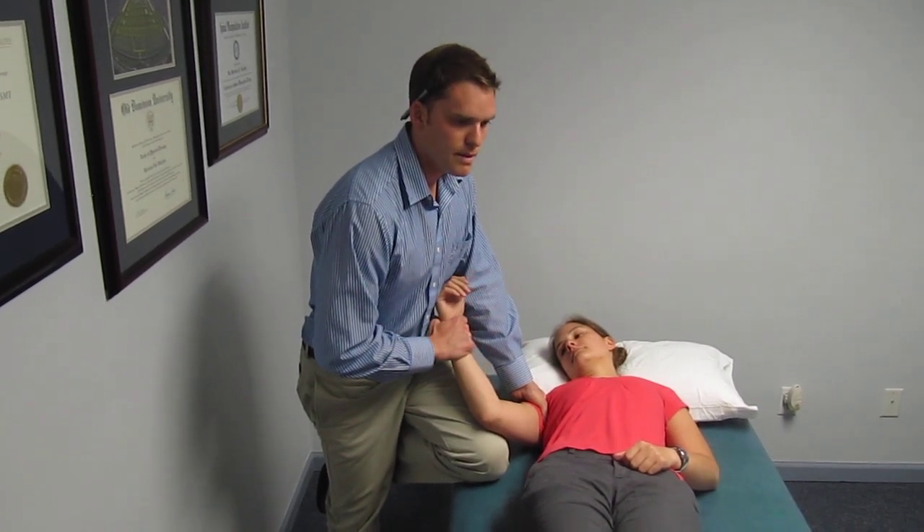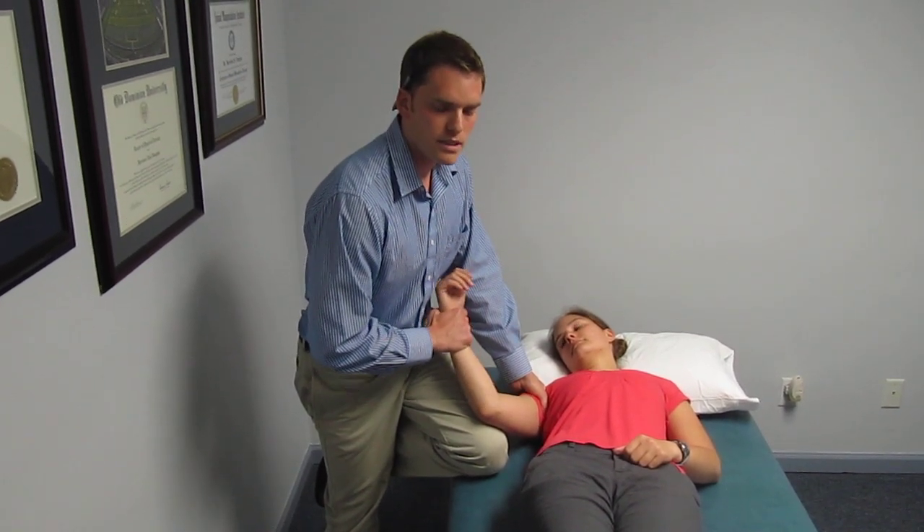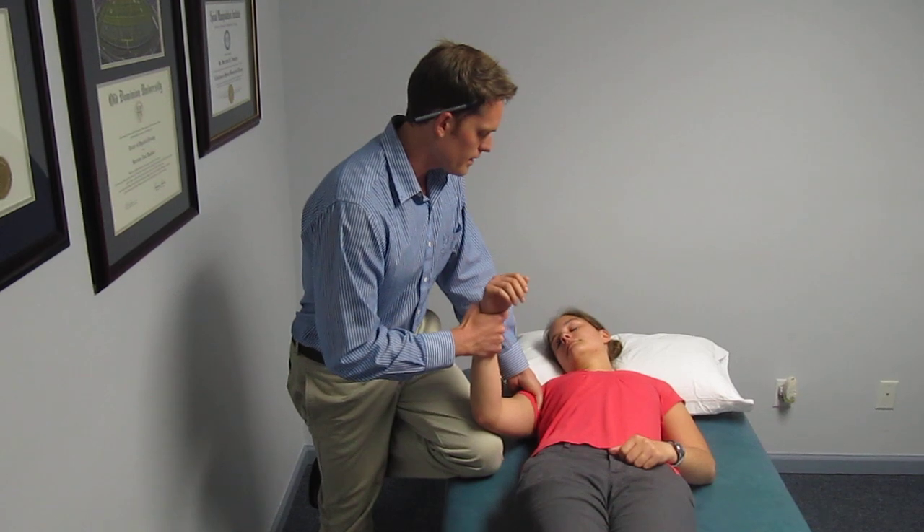Typically you'll get immediate results and improvement in range of motion. It should be less painful too, and it just builds more confidence from the patient toward yourself as well.